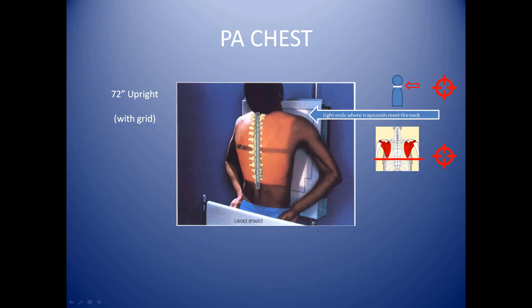Your tube should be at 72 inches away from the upright bucky, provided that you have centered the table to your bucky already. You want to stand the patient up, shoulders rolled forward, and the center of the beam running through their spine.